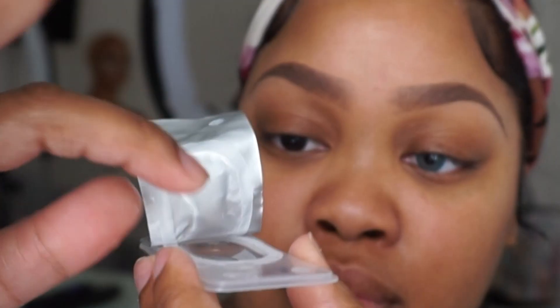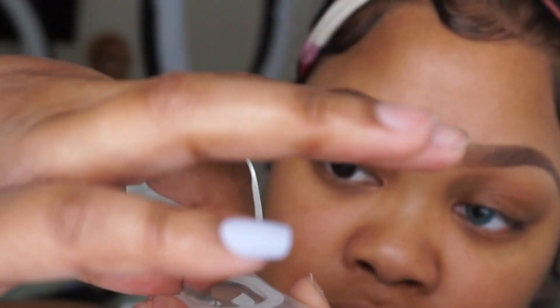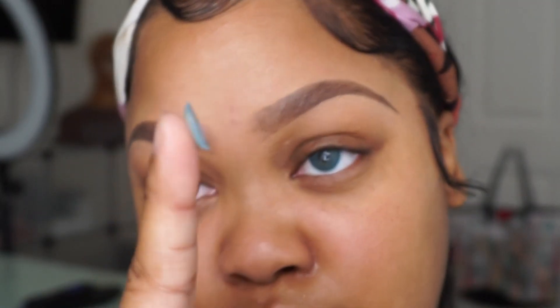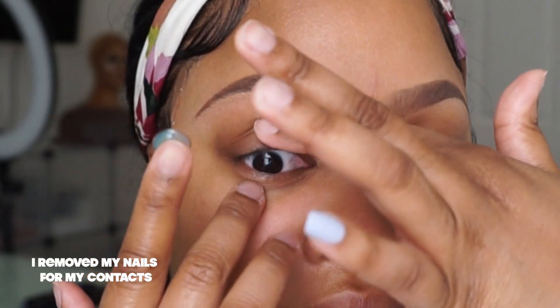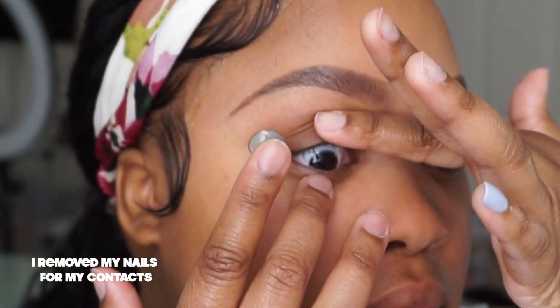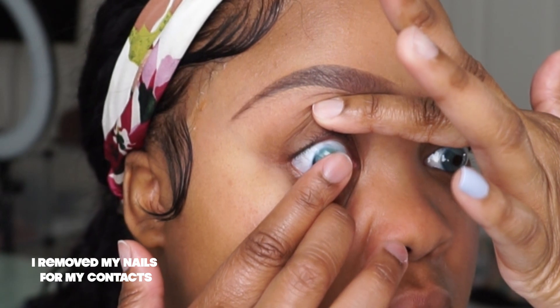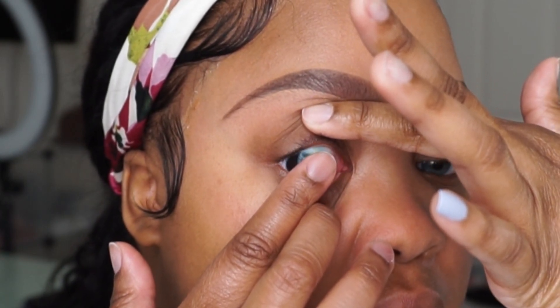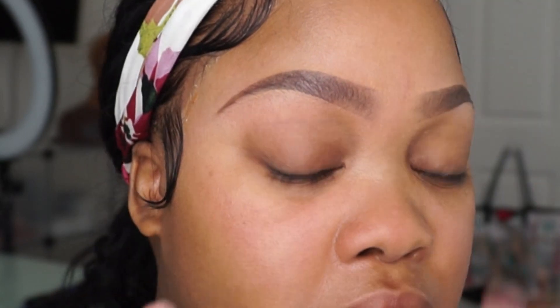I'm a daily contact wearer, so I'm used to taking them out and putting them in with my fingers — I put them on the tip of my finger and literally just pop them in. All of mine are prescription and I wear the same prescription in each eye, so when I take them out I don't have to worry about left and right; I can just put them in either side.